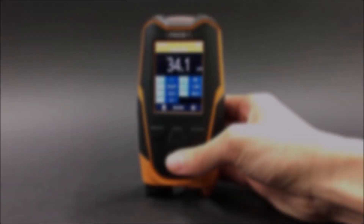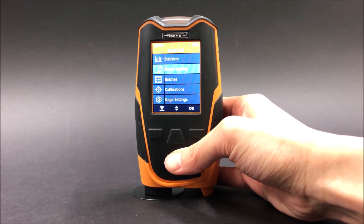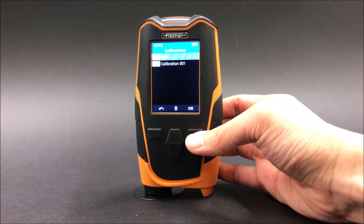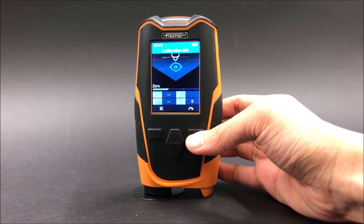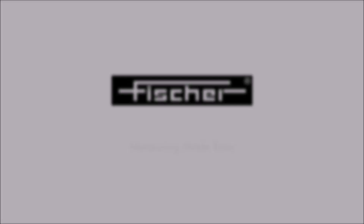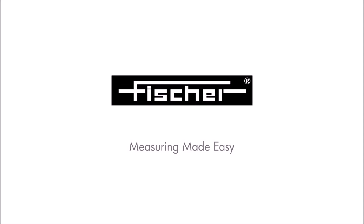If you would like to perform another calibration or normalization, use the arrow buttons to maneuver to calibrations. This is the end of part one. Next, we have part two on the MMS inspection DFT features such as specification limits and block sizes.